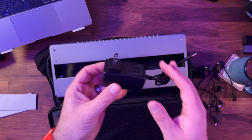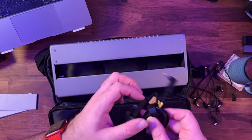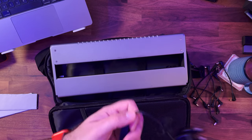A slight downside for me is I'm in the UK and this is a US power supply, so I had to go and pick myself up a UK power supply. But other than that, that's the only real downside. I've got myself a UK power supply and I'm just going to plug this in now because I want to show you what this does.